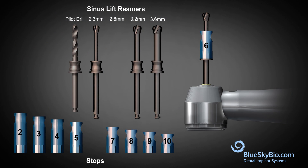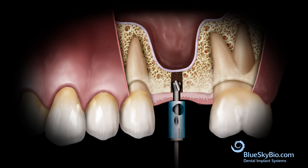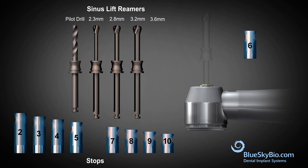The same stop is used to complete the procedure with the next larger diameter sinus drill. Again, the same stop is used for each subsequent larger diameter sinus drill.